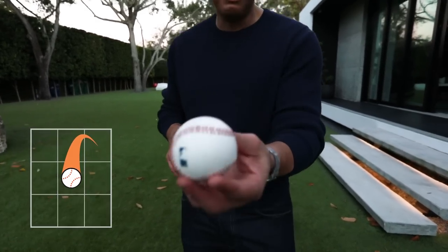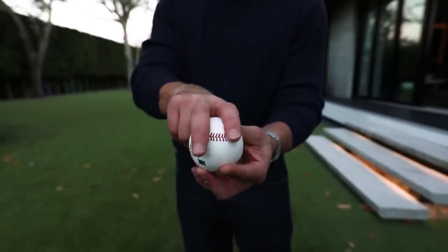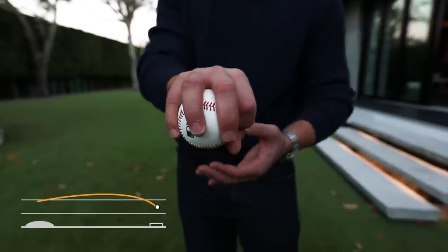Now I'm going to talk to you about the changeup. The changeup is one of the most effective pitches in baseball. You grab the ball — you remember this big white part of the ball? That's where we grab the fastball. Well, this one you're going to do it this way, and this is called the circle change.